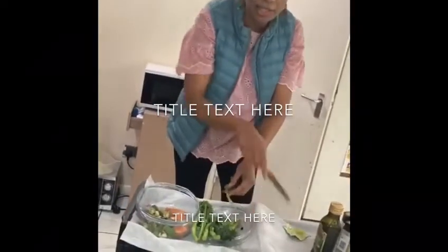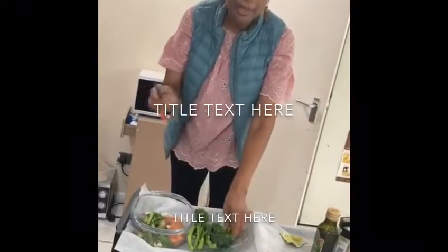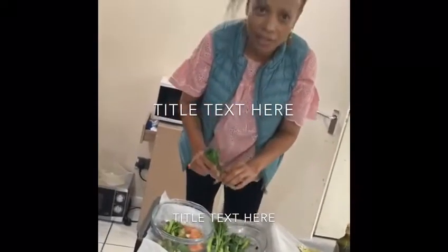Now this is my Chinese broccoli, and as I said, some people think, 'Oh, she didn't wash them.' They are already washed.